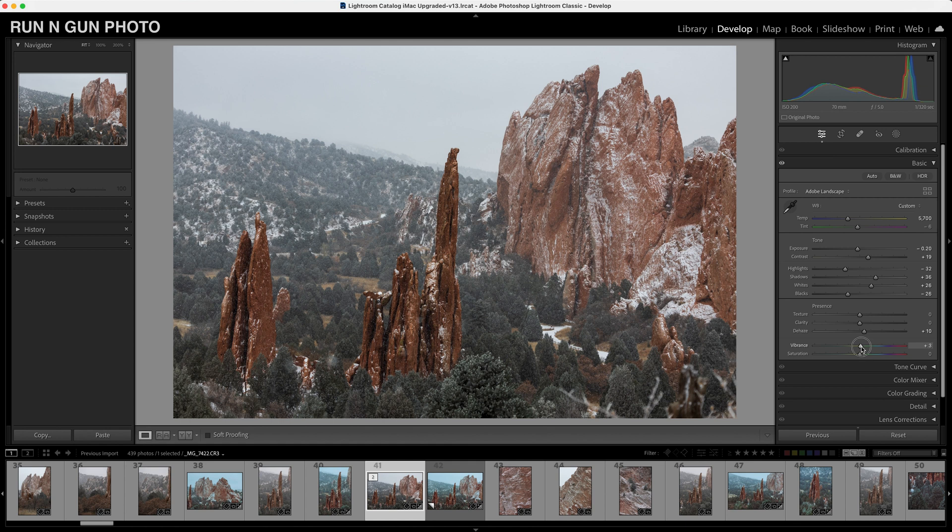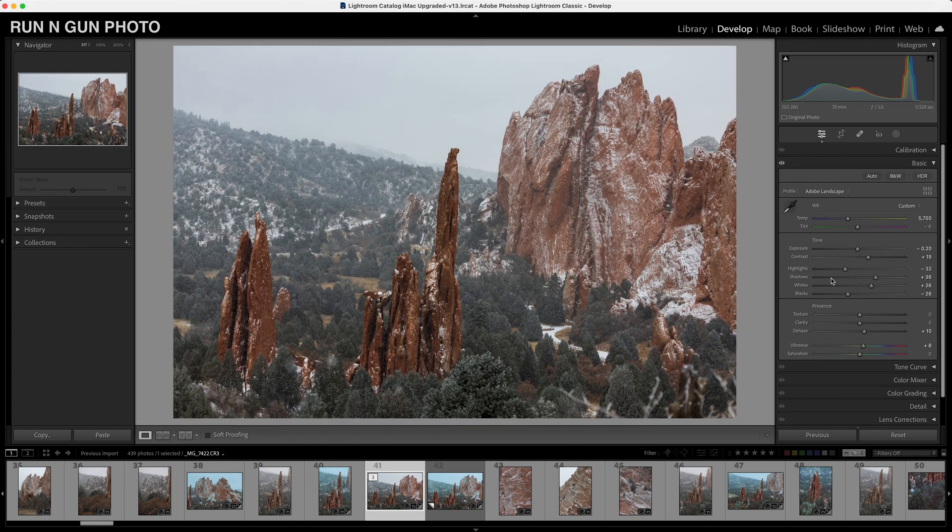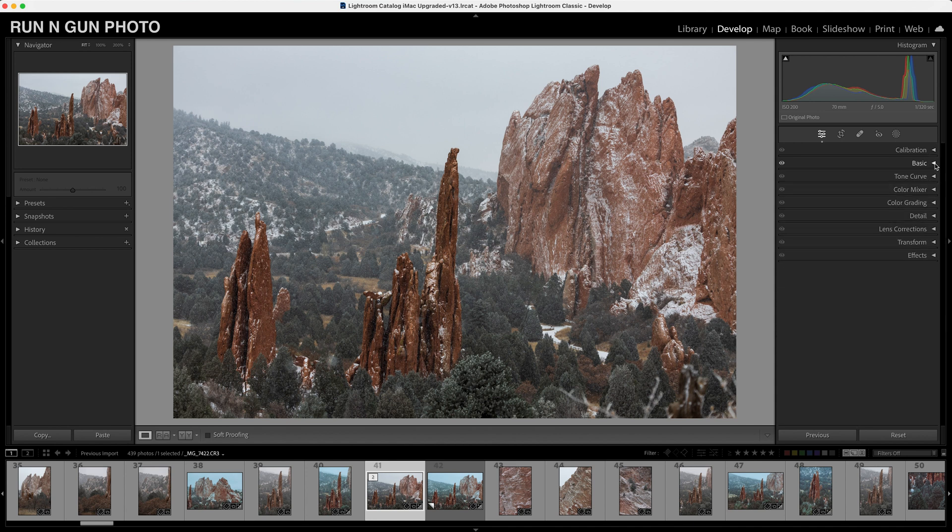I'm going to bring up my vibrance just a hint — not too much. I'm liking where this is going, but it's still feeling a little bland when it comes to these colors — they could be much better. That is what I do in my basic toning tab to get started.